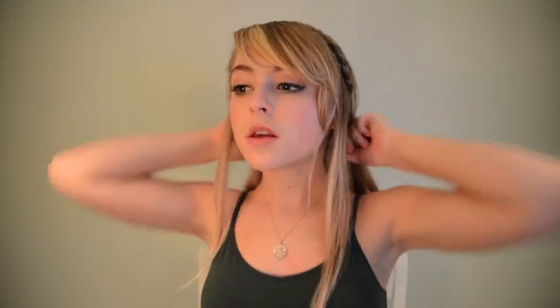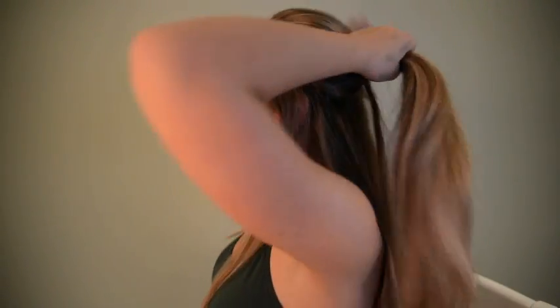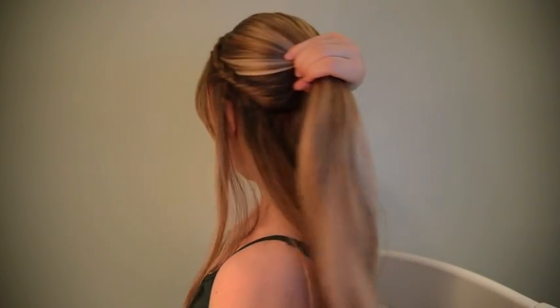Once your braid is secure, you're going to push your hair back and smooth it out, and separate it into one ponytail like this. Then take bobby pins and make a row of bobby pins go across your head. Once that's done, it's going to look somewhat like this.